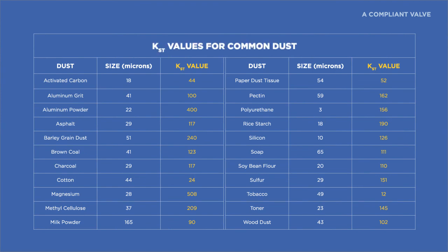Getting back to the design of the rotary valve as outlined in NFPA 69, the specific explosion characteristics — KST and the Pmax, or maximum pressure — of the powder being handled are needed to ensure the valve can handle the maximum anticipated explosion pressure. The KST value plus the P-RED is what determines the pressure rating required of your rotary valve.